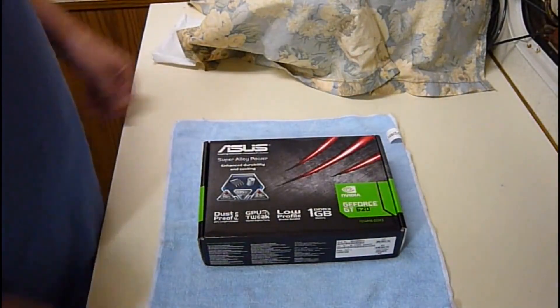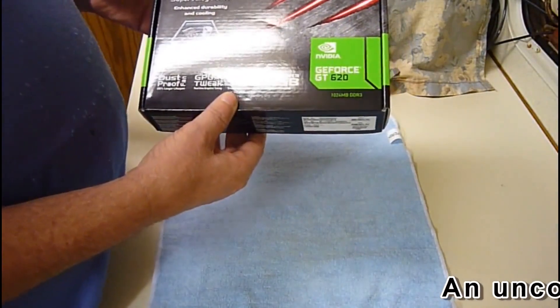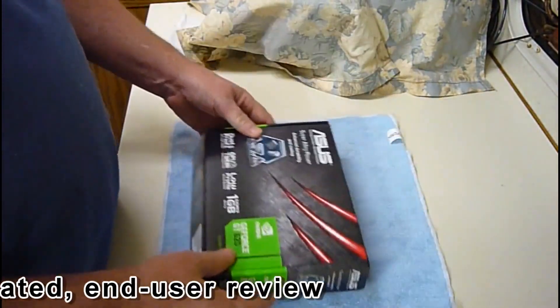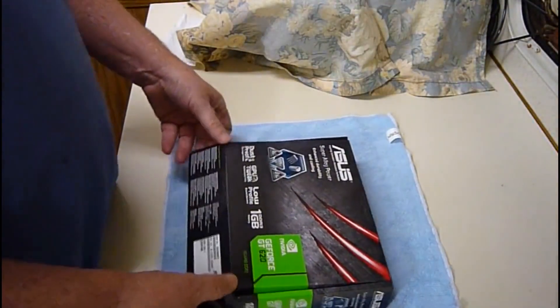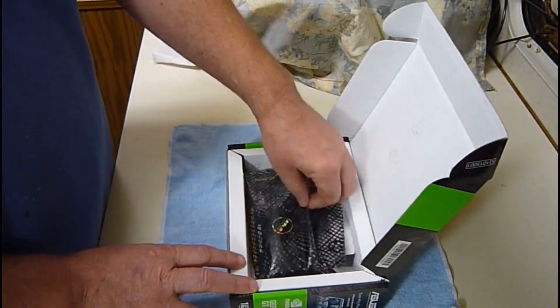Hello, this is KB5R, and today I'm going to unbox an Asus GeForce GT620 video card. This is a real unboxing — I just got this in this package. And then we'll be installing and testing it.